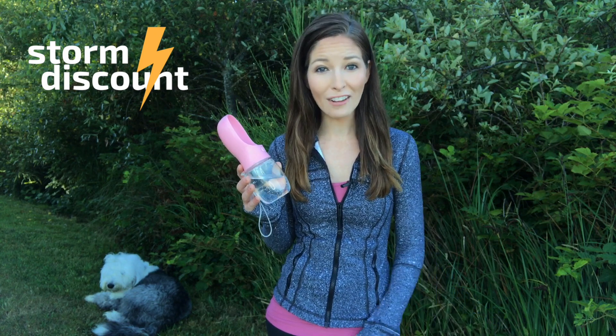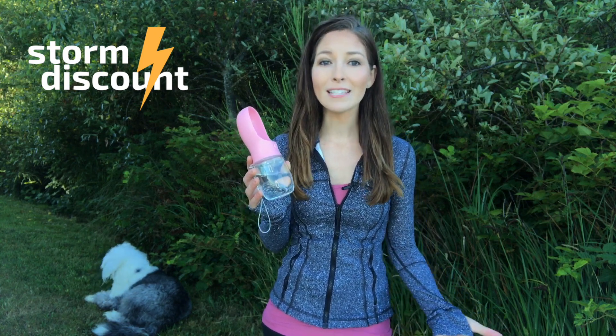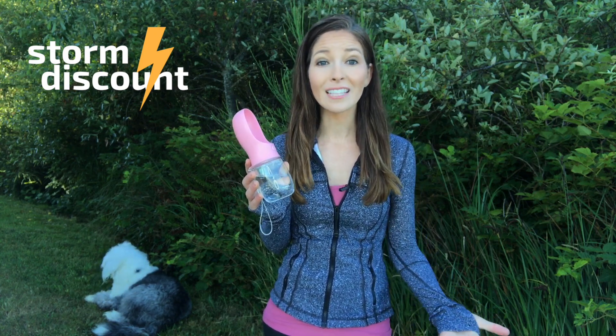Do you want to easily hydrate your lovable dog when you're running, hiking, or traveling? Are you tired of using a messy dog water bowl? Need a bottle that's simple, lightweight, and requires no extra bowl?